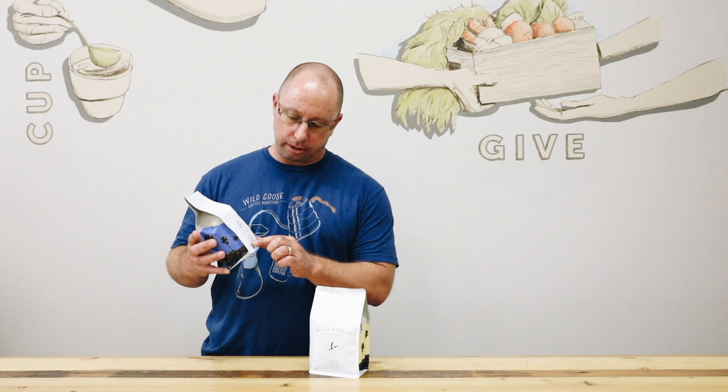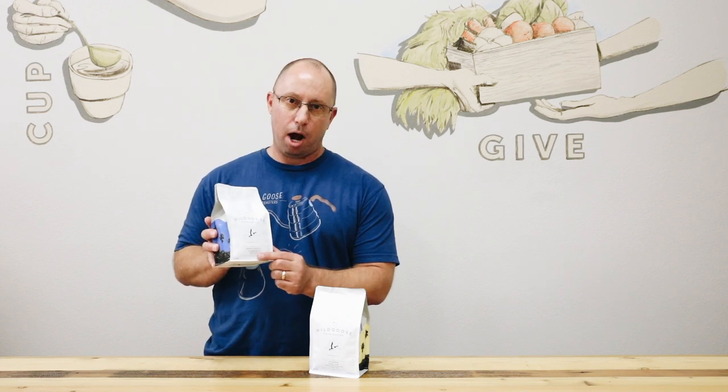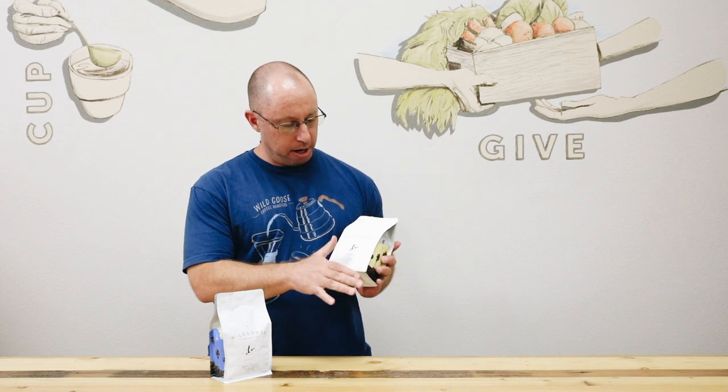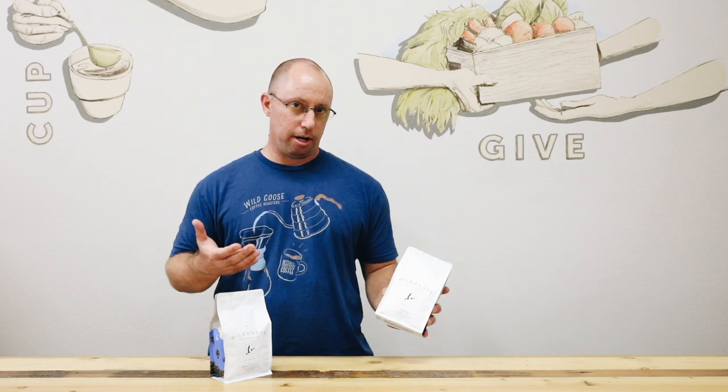You may have noticed on our new bags that there's a spot that says processing method. This Kenya, for example, is a washed coffee, whereas this Ethiopia process method is natural. So what is the difference between a washed and a natural, or maybe even a honey processed coffee?